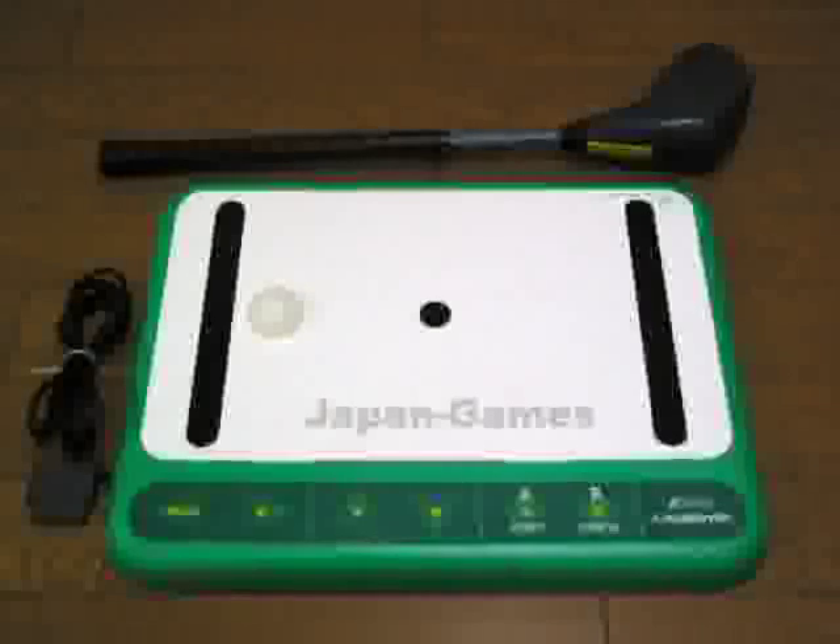You swing the golf club over the mat as you would a regular golf club, and it registers your shot and produces the result on the screen. There are also a few option buttons on the mat. You can use these instead of using the Super Famicom controller — use your feet to change the options.